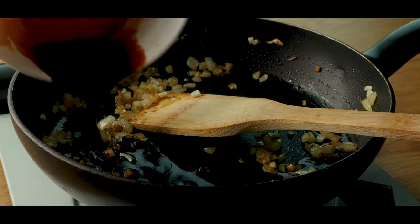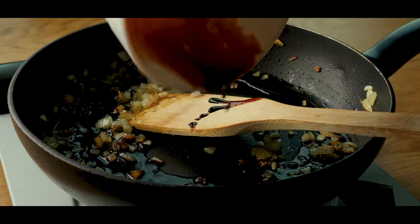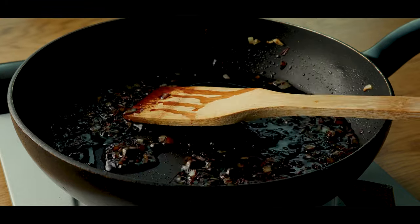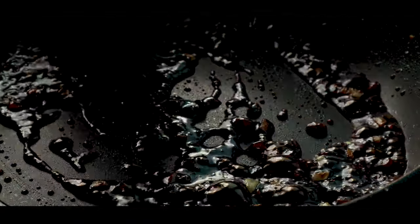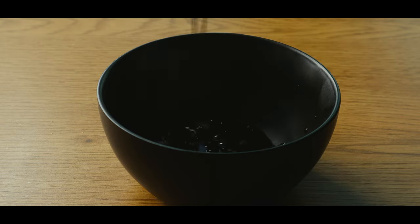And then we'll add soy sauce. Stir it, then add sugar and cook it until it thickens beautifully. Let it cool for later.